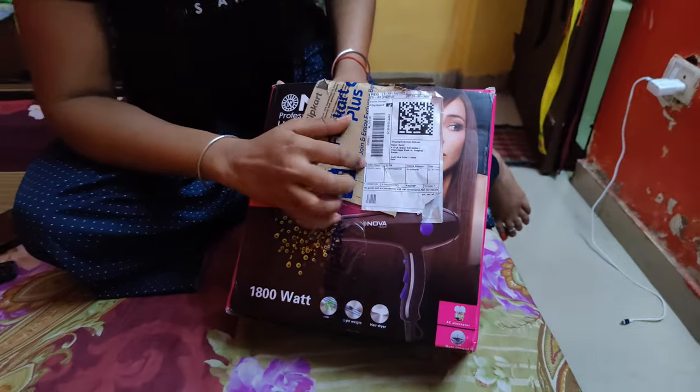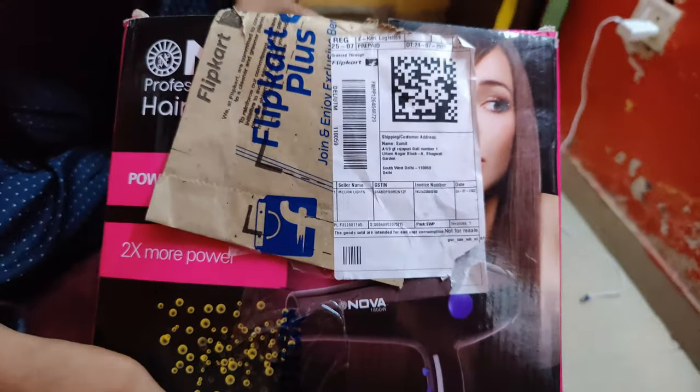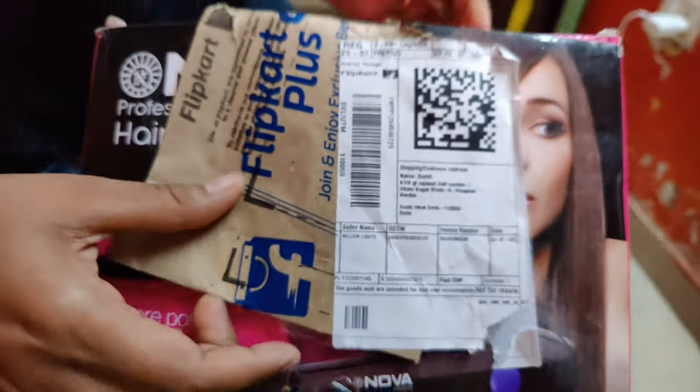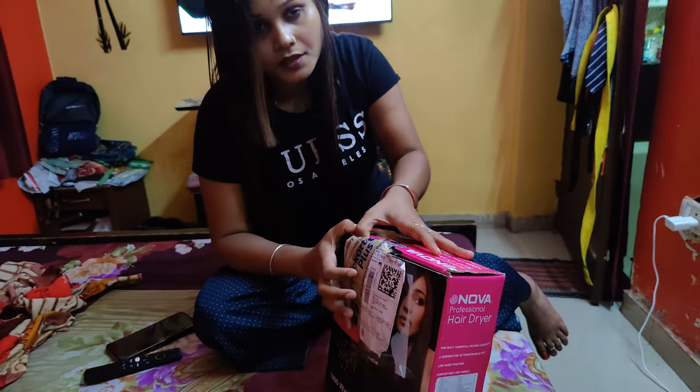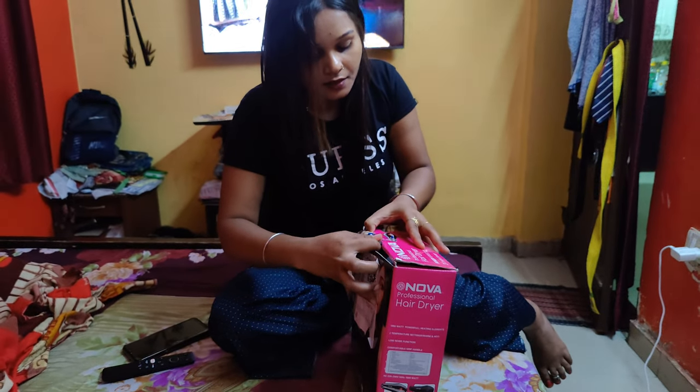This is the box it came in. It has a bag. I have opened it here. So now let's see how the hair dryer is.